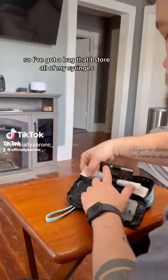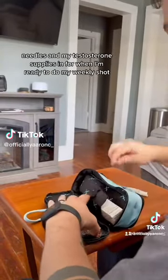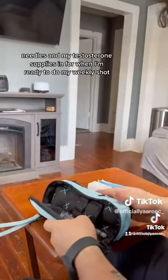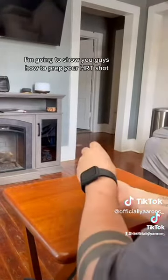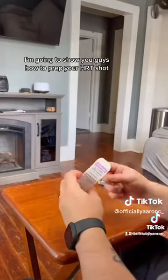I've got a bag that I store all of my syringes, needles, and my testosterone supplies in for when I'm ready to do my weekly shot. I'm going to go ahead and show you guys how to prep your HRT shot.